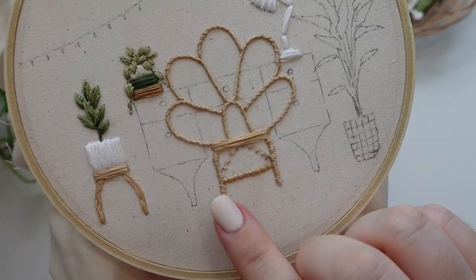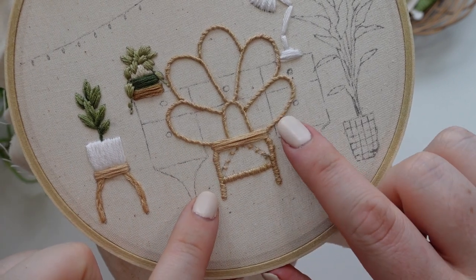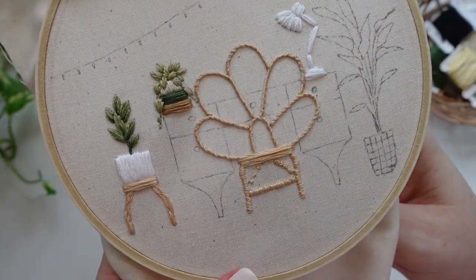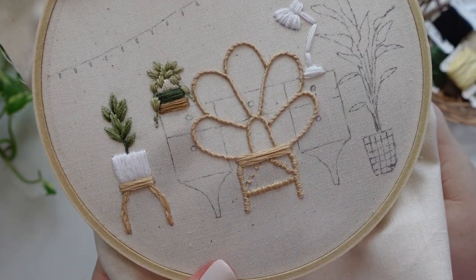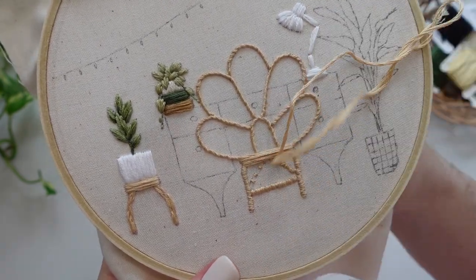The last step we have is the legs for the chair, so we're going to be using our short little satin stitches again. Really take note of the different stitch directions I have used for the vertical legs and also the horizontal support bar across the legs. You can see that the stitches in the arch bar will follow the curve as well. These stitches are really fiddly but are totally worth it for the end effect.